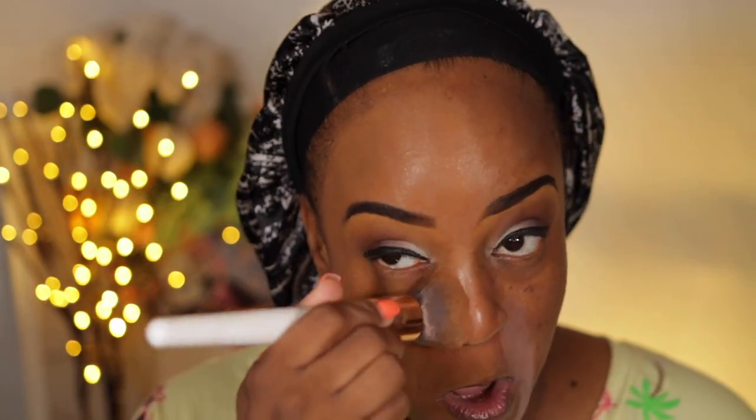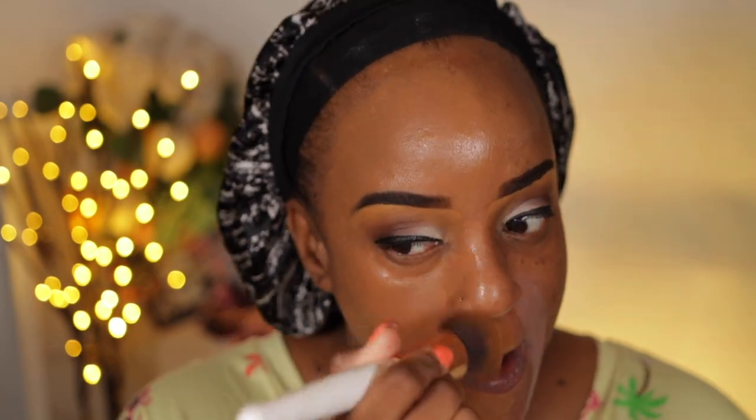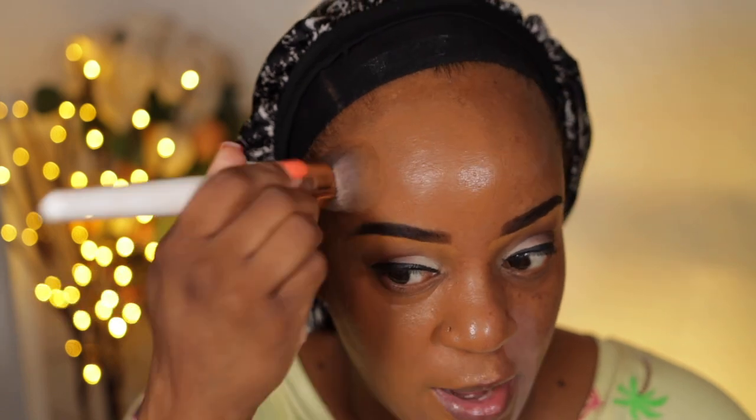It does have some sheen to it — a glow, a healthy glow. I love the Too Faced Born This Way line. Well, the concealer and the matte foundation. I have both of those and I enjoy them. So I was really excited when this came out.